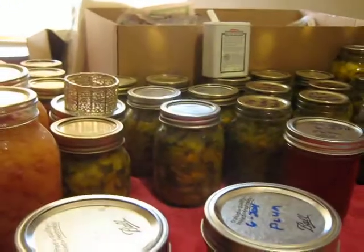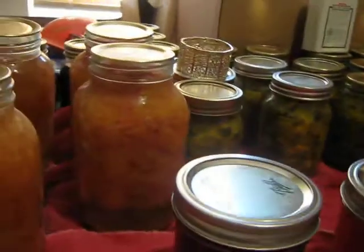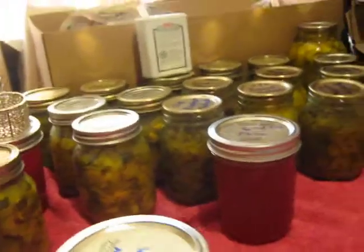Okay, this is for Cat's Cradle. I kind of like watching all the canned stuff — seeing all the canned stuff. It's just kind of cool. I'll show you what I have.